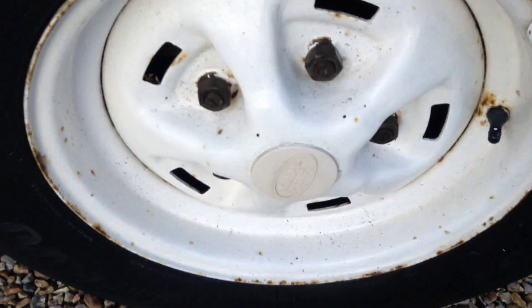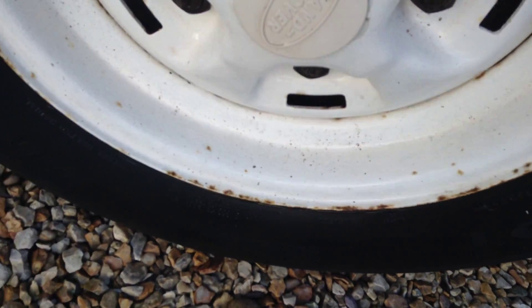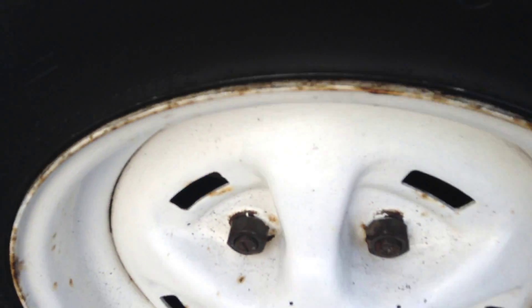Trending the tyre, looking at around 2.5mm. Steel wheel. There are two rusty patches there as you can see.